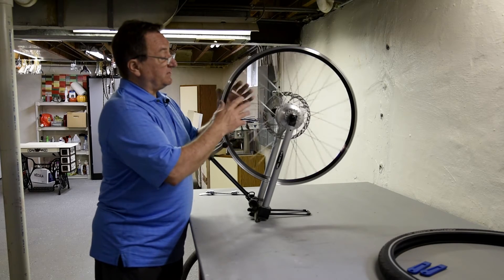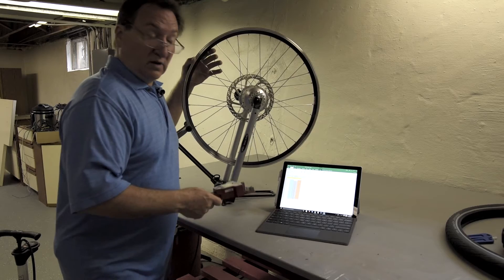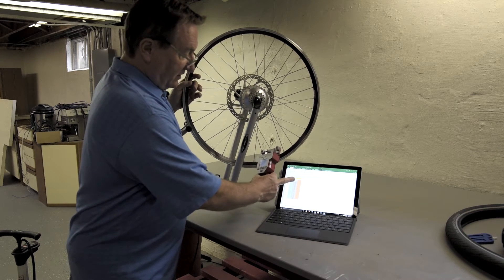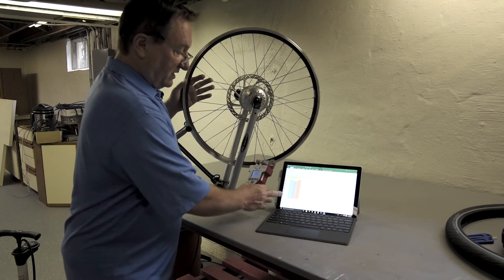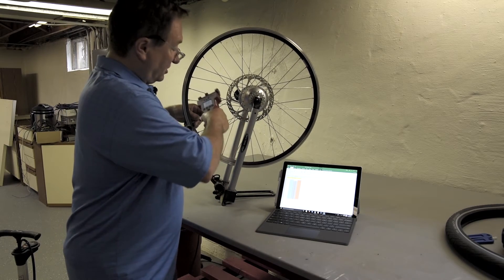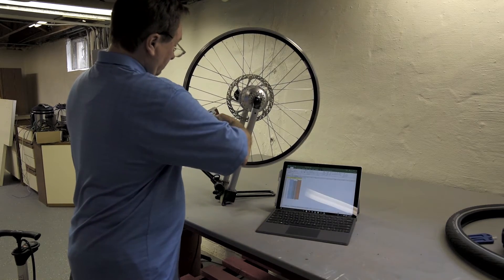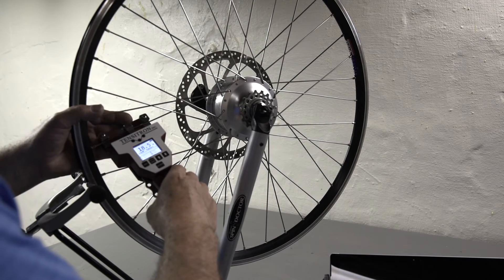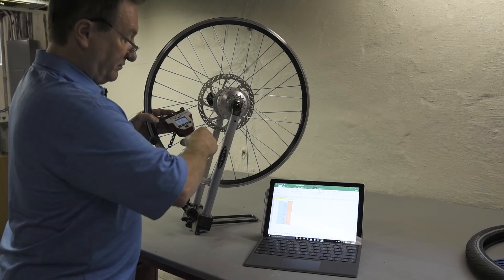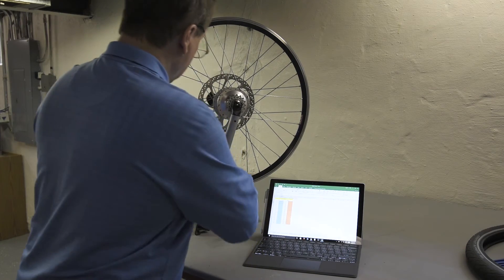I've got the rim with the tire off up on the wheel truing stand, and now I'm going to measure the tension on each spoke. I've got a laptop here and a tensiometer. I've made a left side and a right side for the left and right side of the spokes and numbered them. Now I'll go through starting at the hole for the tube, measure the tension on each side, and fill it in on the computer.